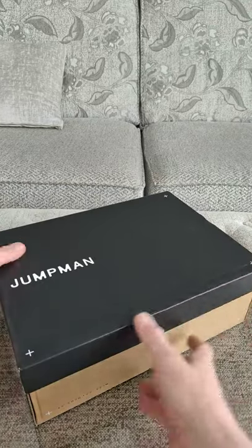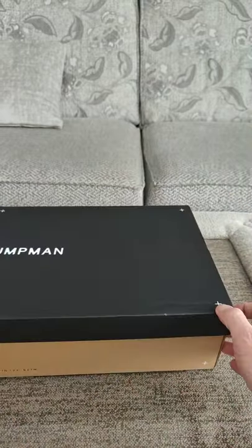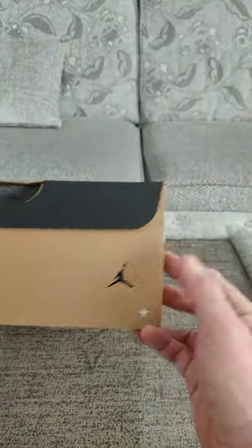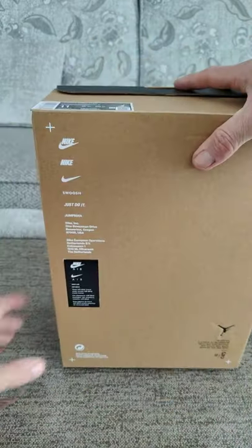Next in my collection is the new Jumpman Air Jordan Point Lane. Here's the box — nice box. Just to show you what's on it, usual stuff on the back.